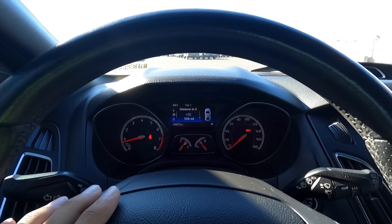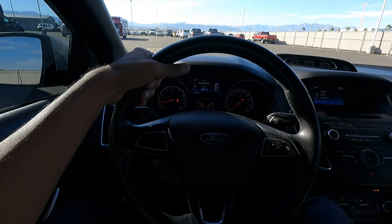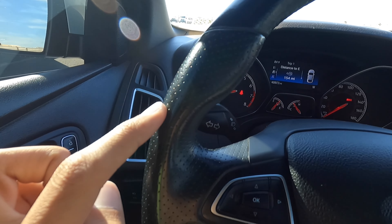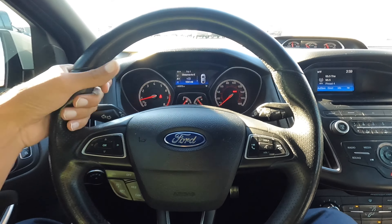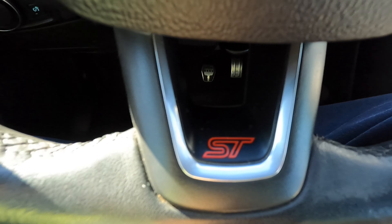Looking at the steering wheel, it has perfect thickness in my opinion — it feels really good. It has perforations in the center portion, and then it's just regular leather for the top and bottom. It just feels really good, and it has a little ST badge, so at least you know you're driving an ST.